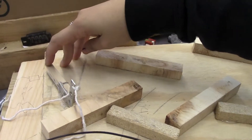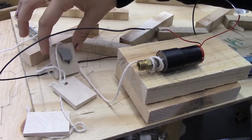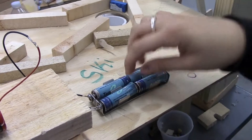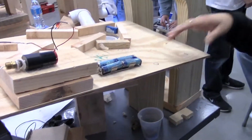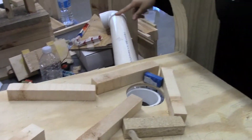It all starts off on an incline plane — this is a lever — which turns on the motor. These batteries are chemical to electrical, and then the electrical converts to mechanical. Then that dies down, and as that's happening, the ball rolls down the incline plane into the tube, which is another incline plane.